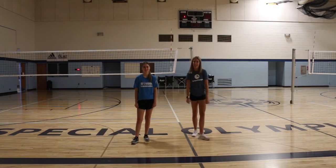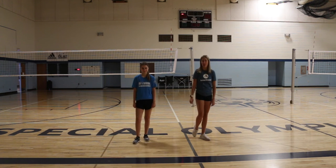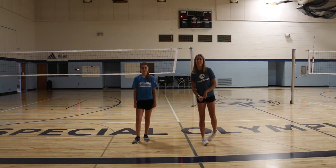Hey everyone, welcome back to Fit Friday. I'm Danielle. And I'm Bella. This week we're going to be doing a cardio workout. We're going to go through four exercises that are going to keep us moving and get our hearts pumping.